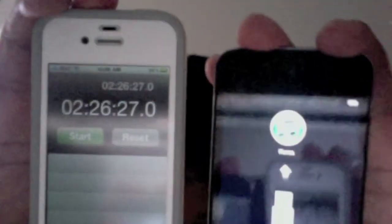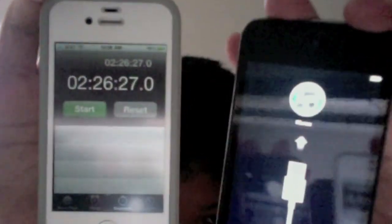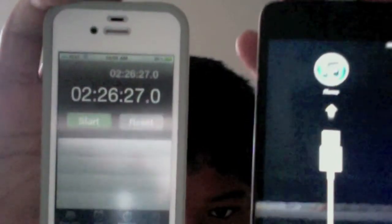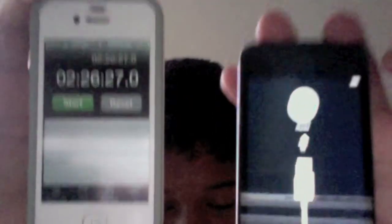Hey guys, I got it done. Sorry I didn't record the whole entire thing — this process, I just realized when I was on Apple's website, it was going to take up to two hours. But this took more than two hours — about two hours and thirty minutes. You guys can see there it says 'Connect to iTunes.' Now it's done. And that's mostly it. So if you guys have any questions or comments, leave it in the comment box. Peace.